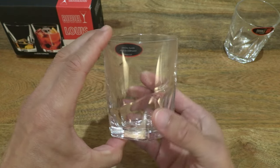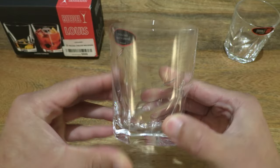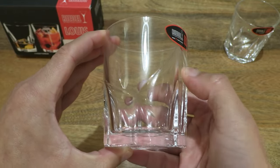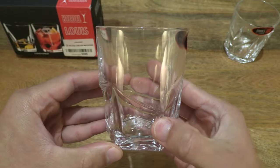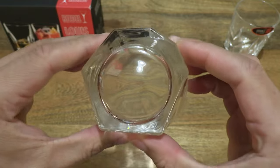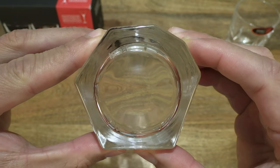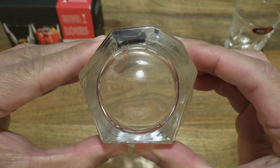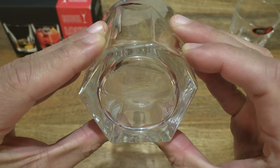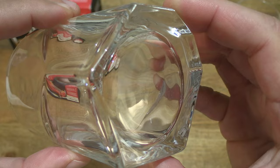And the Art Nouveau inspired design, with those soft shapes and curves. Taking a look at the underside of the base, you can see the somewhat irregular shape of its design, and of course some closer-in details.